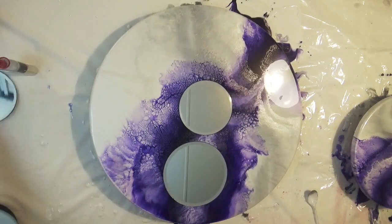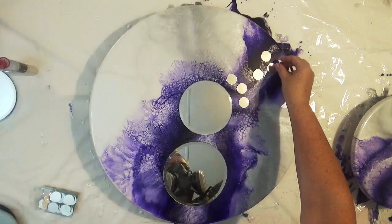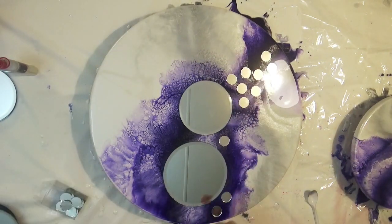Once you're happy with that, it's time to come back in and add your embellishments. As you can see, for this one I've added mirrors, gems, and acrylic diamonds.